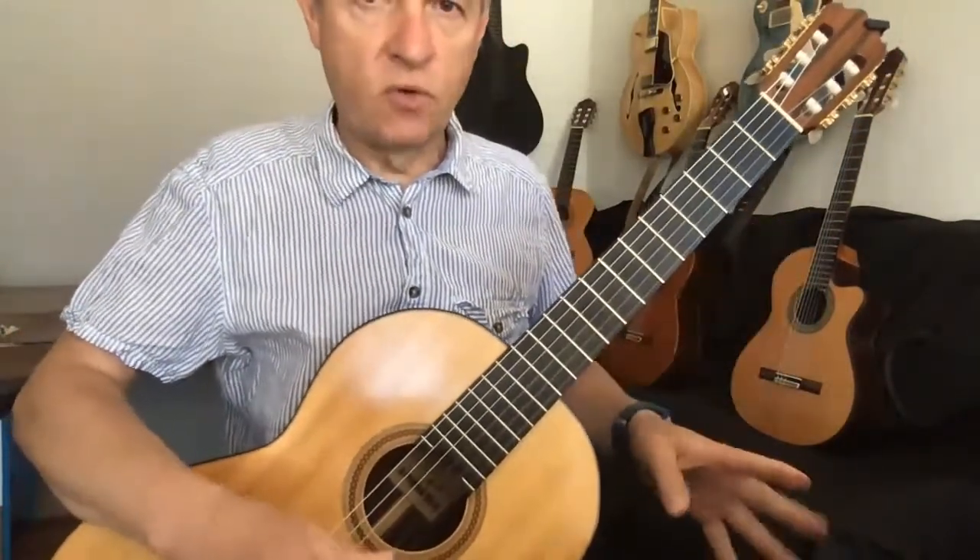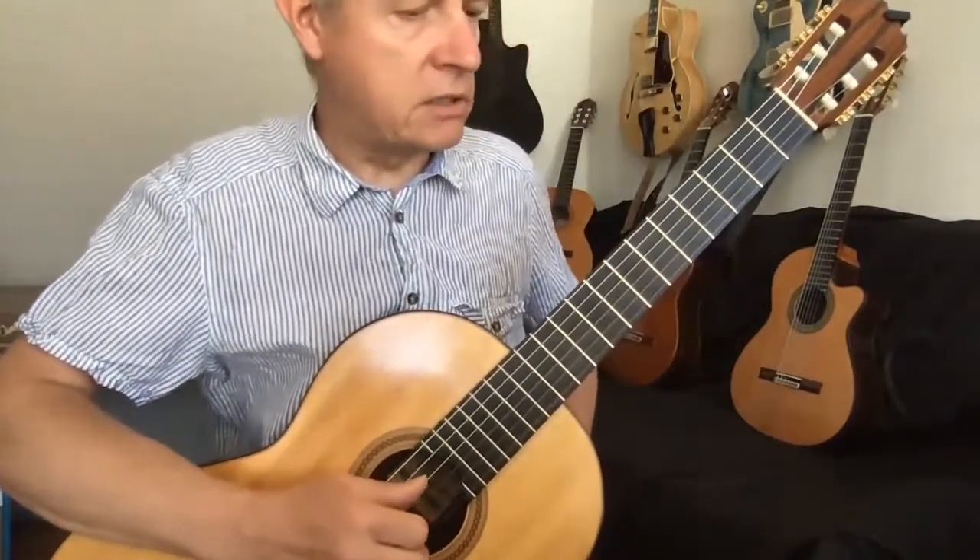We can break it down into four different little challenges, because there are four lines in the song — four phrases.